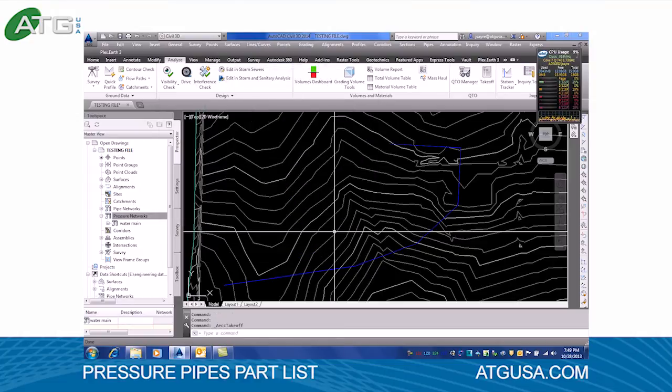Everything is quantified inside of this parts list, and as you know, this takes the counting of parts, valves, and fittings out of the equation whenever you're trying to do quantity takeoffs — so you don't have to pick that plan set up and flip through pages counting hydrants anymore. There's more to this. If you'd like to talk about it, you're welcome to give us a call and we can schedule an online demo to show you everything about the PVC pressure pipes parts list. I thank you for your time today and I hope to hear from you.